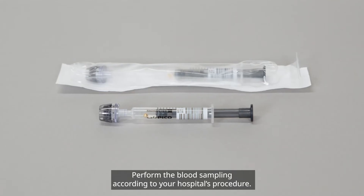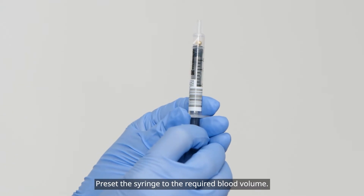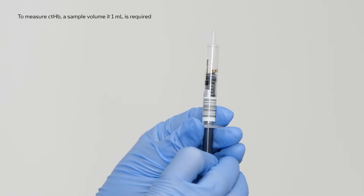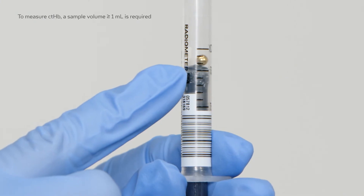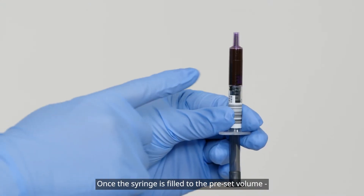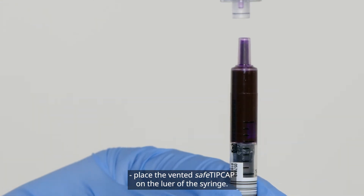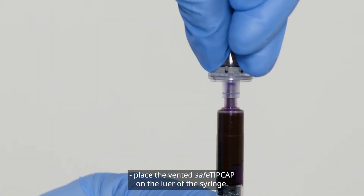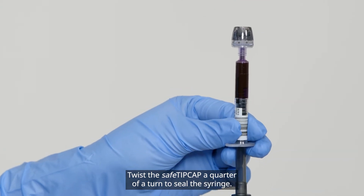Perform the blood sampling according to your hospital's procedure. Preset the syringe to the required blood volume. Once the syringe is filled to the preset volume, place the Vented Safe tip cap on the luer of the syringe. Twist the Safe tip cap a quarter of a turn to seal the syringe.